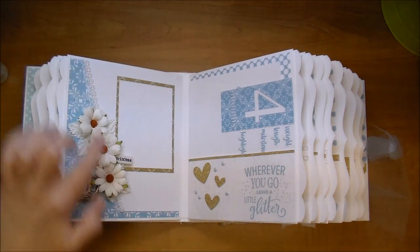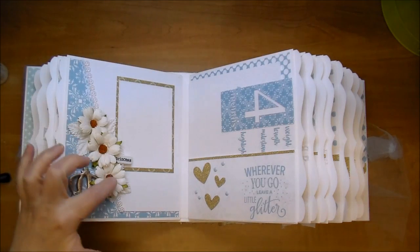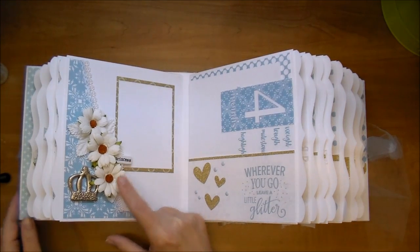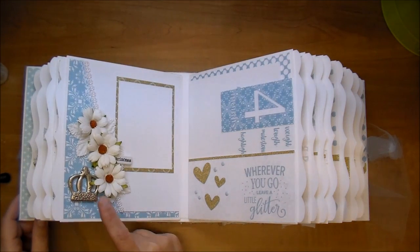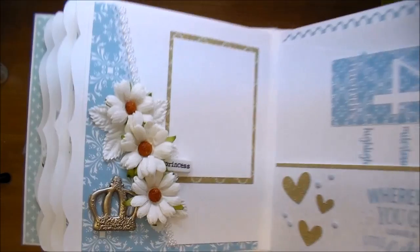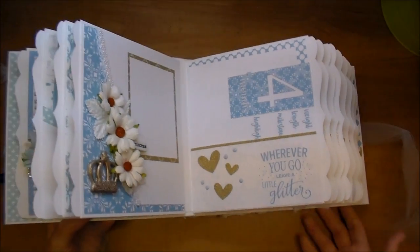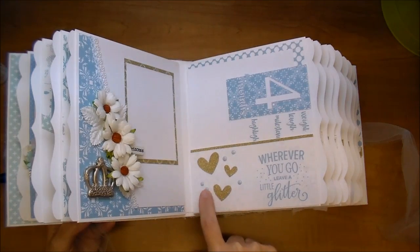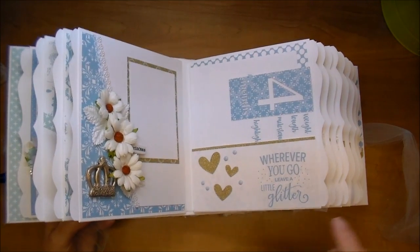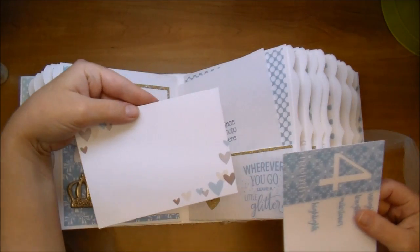On this side I added a photo mat that will hold a three-by-four photo, backed with glitter paper, along with off-white chrysanthemum, rose leaves, and a tile word that says 'princess' — perfect for this princess-themed album. I also added a wooden crown that I embossed with three to five layers of gold platinum to get a beautiful texture. On the other side I did a strip of gold paper with gold hearts, duck egg Nouveau Crystal Drops, and a sentiment that says 'Wherever you go, leave a little glitter.' There's a polka dot paper in the background, a large photo mat, a journaling card, and the four-month milestone card.